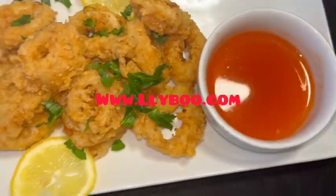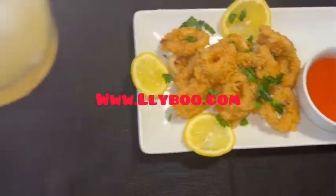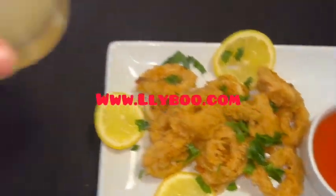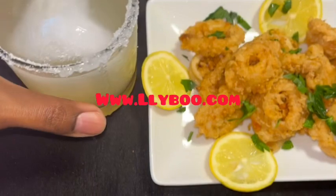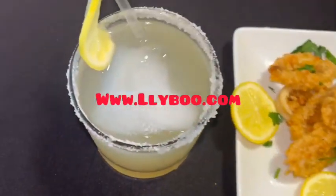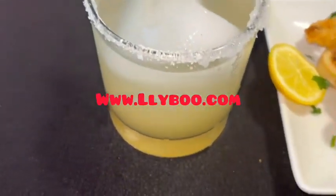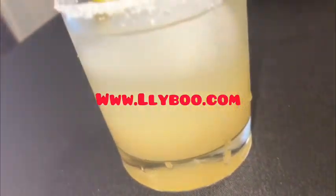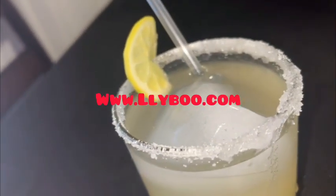The first batch wasn't good — it was too dry. But this one was so good! I served it with a cocktail and it tastes so great. I also made my own dipping sauce to go with it — just some lemon and a little something for flavor — and voila, it's perfect.